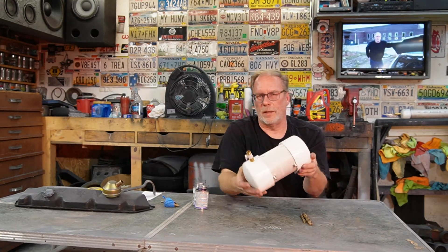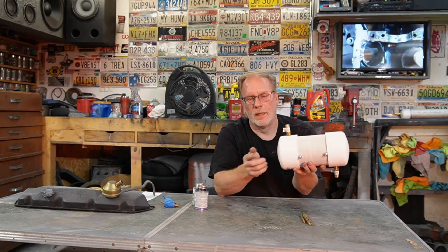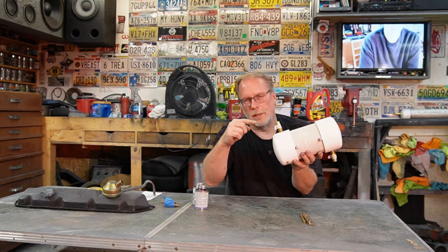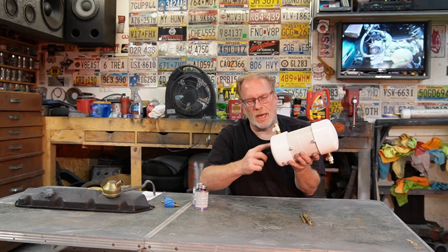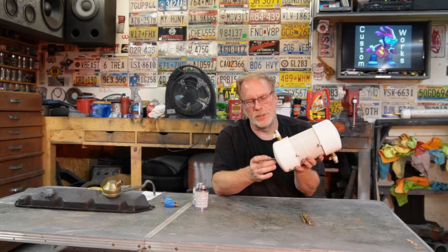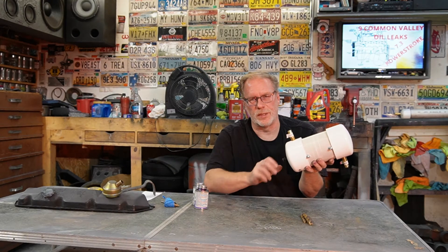I go a whole year before I even have to remove this. I've also tried petcocks, but you have to make sure on the inside that you grind it down flush with the bottom of the cap — otherwise oil will sit inside and never drain all the way out. It's an option, but this bolt drain just works a lot easier. You can add a rubber washer so you don't get drips on the driveway.